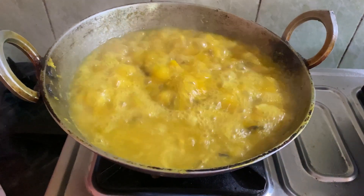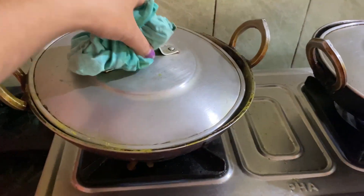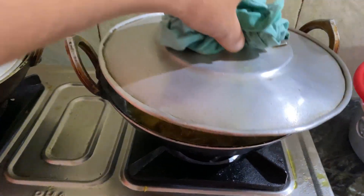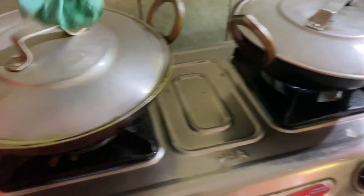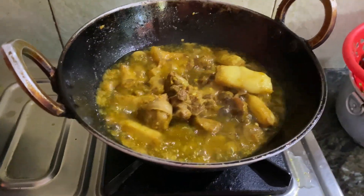To cook the rice, we will cook the rice, then we will cook as well.